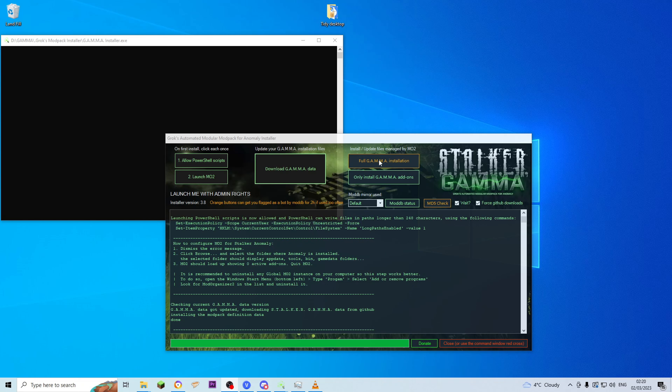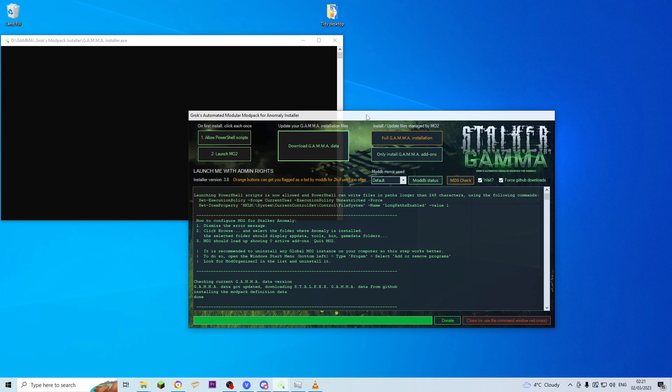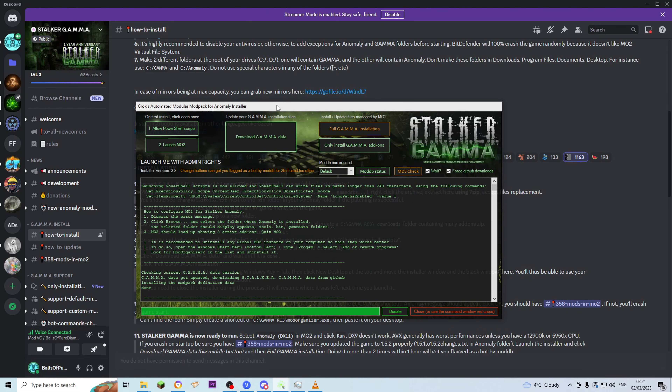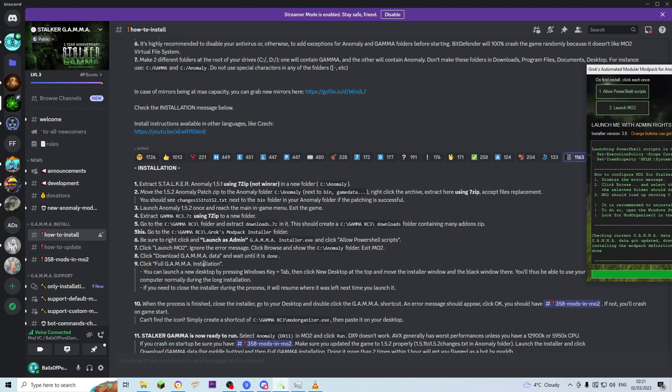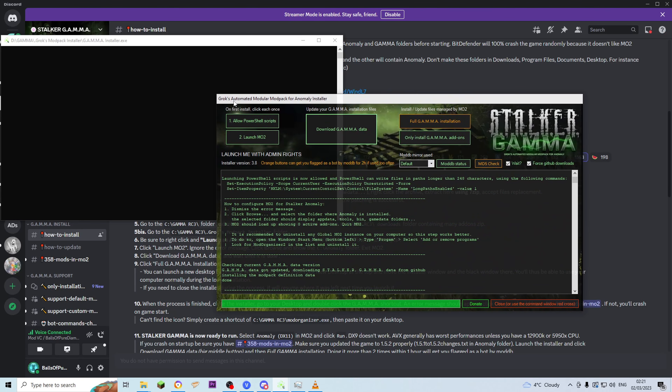Then what you want to do next is click Full Gamma Installation. Before you click that, this window is going to get locked in place. It can take quite a while — the longest it's ever taken me was two hours. Before clicking, you can launch a new desktop by pressing Windows Key plus Tab, click New Desktop at the top, and move the installer and the black window onto your new desktop so you'll be able to use the one you're on now. As for me, I'm just going to chuck it over onto my second monitor and click Full Installation.